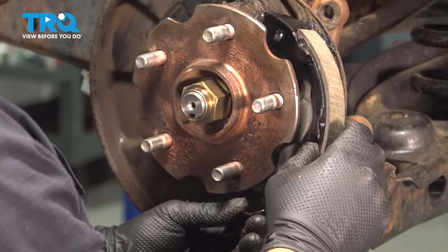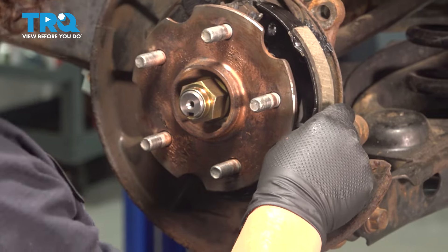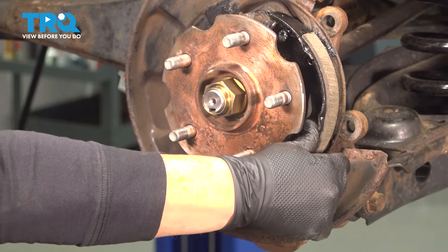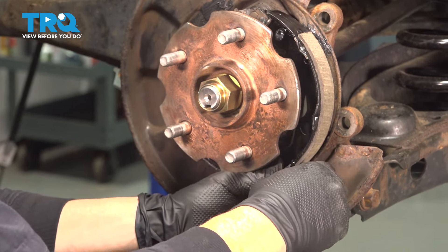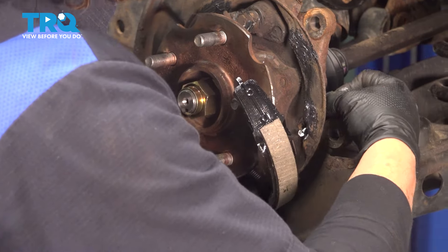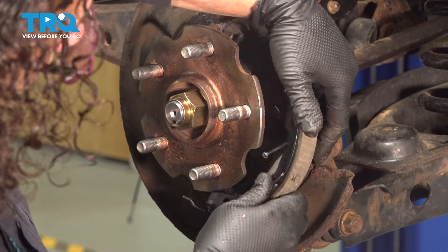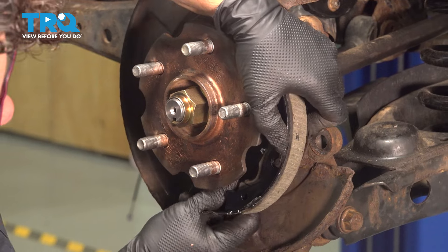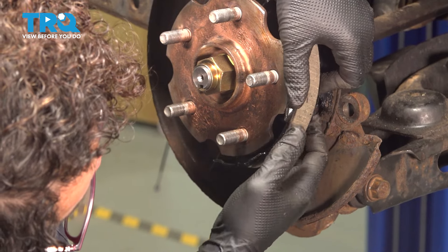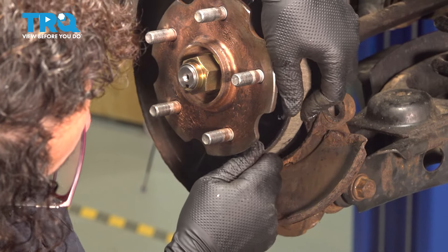I'm going to rest it the best I can while I get the rest of the hardware. Hold it there and take the pin, running it through the back. You can't miss the hole — it's right there by the actual caliper bracket mounting.